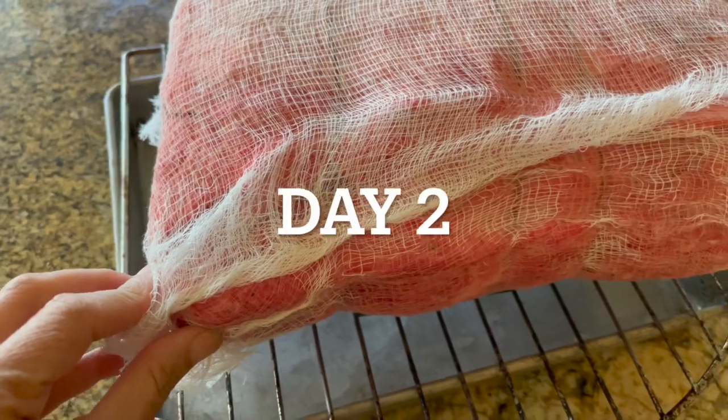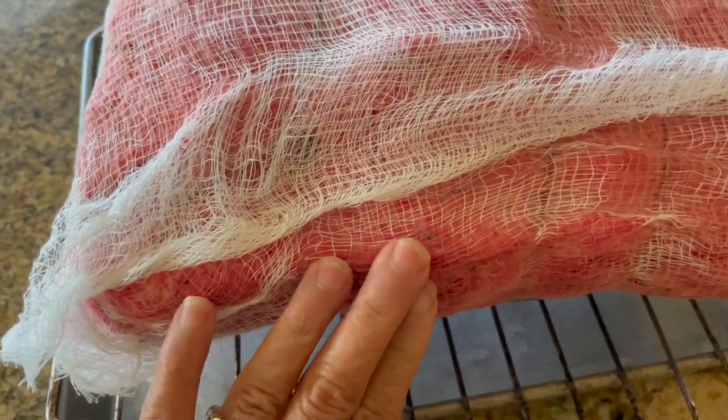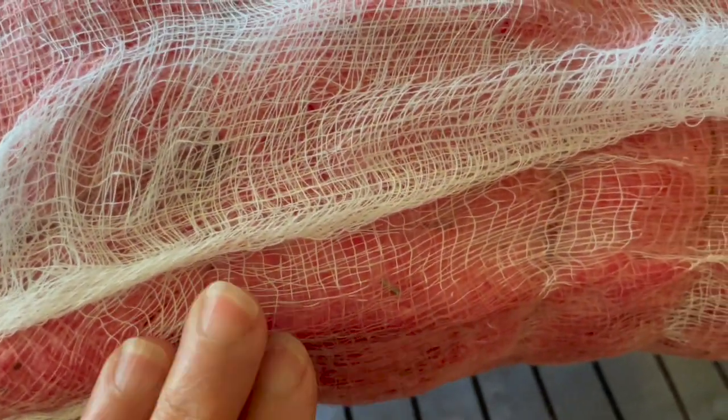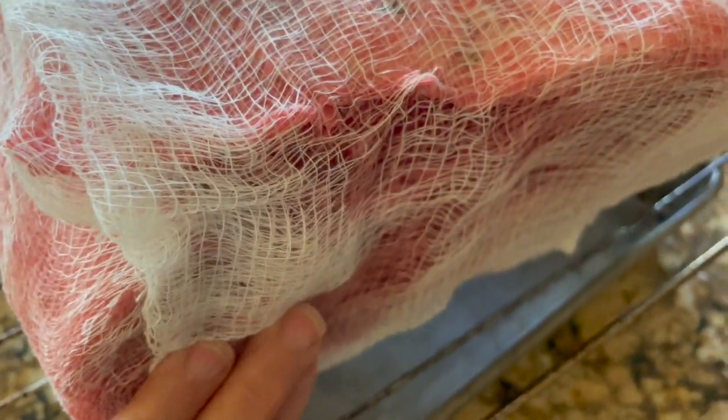This is day two of the aging of the prime rib, and you'll notice that the cheesecloth has turned red. But when I touch it, it's not soggy or wet — it's actually quite dry. Because everything is dry, I am not going to change the cheesecloth but just allow this to continue aging in the refrigerator.